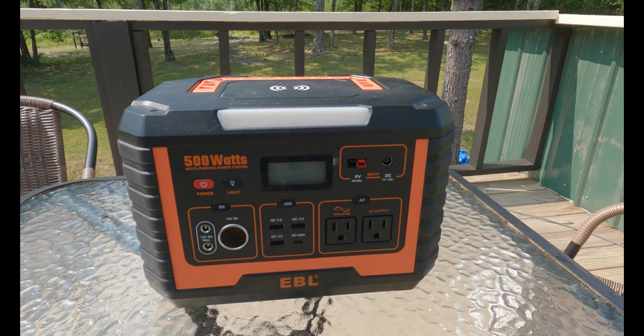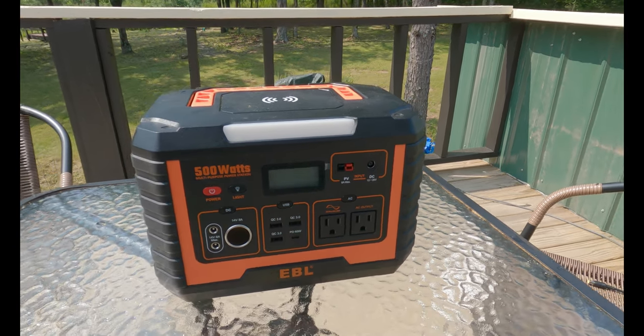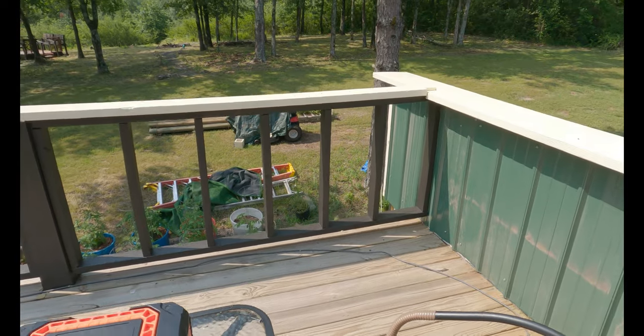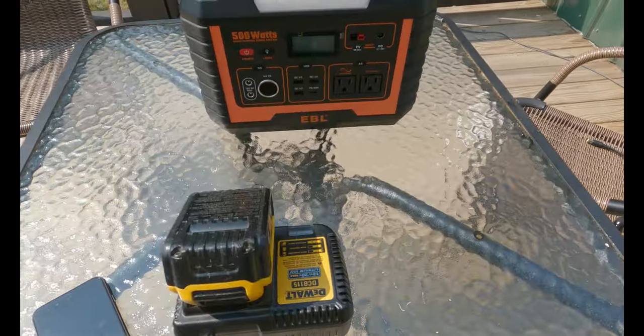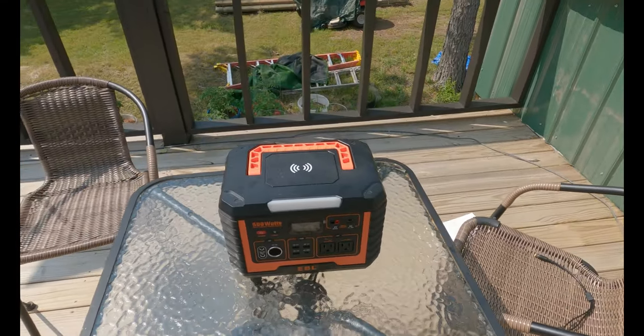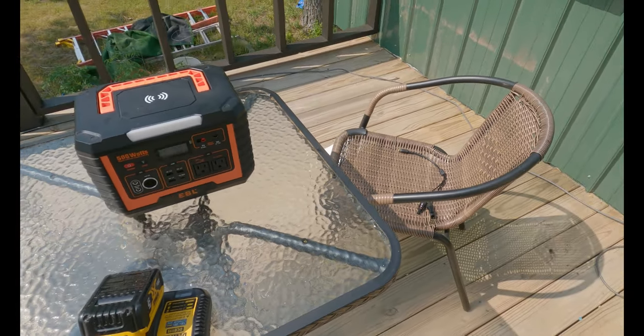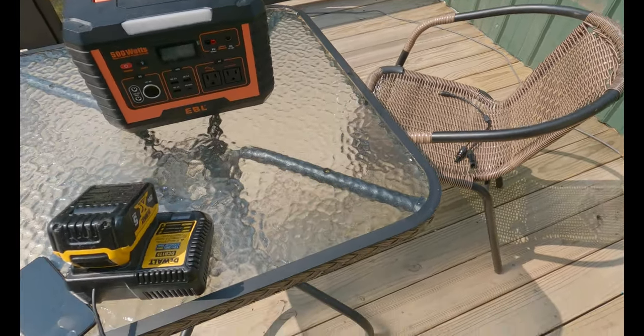I have been using this and putting it through the test. As you know, I've been working on this deck up here, and I go through a lot of batteries. Being that this is upstairs, I don't like to run up and down every day to plug in a battery and grab another one.